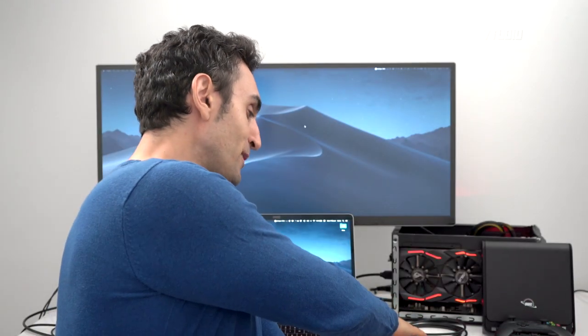I have it paired up with a two-meter Thunderbolt 3 cable. The great thing about this unit is that it's 650 watts of power, so it can power a Vega 64 — I've got the Vega 64 running right there.